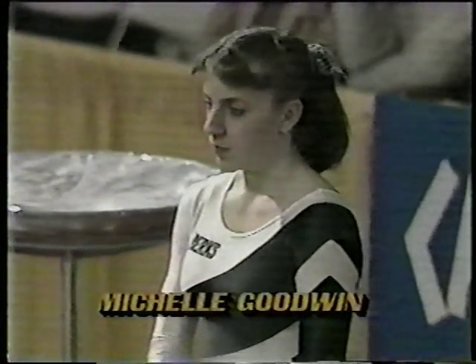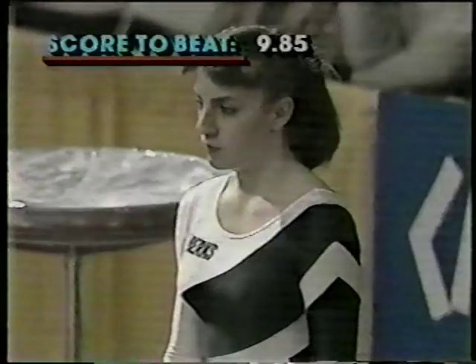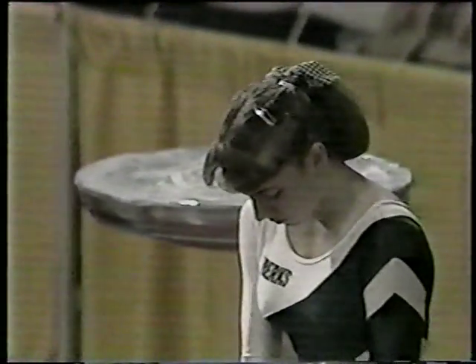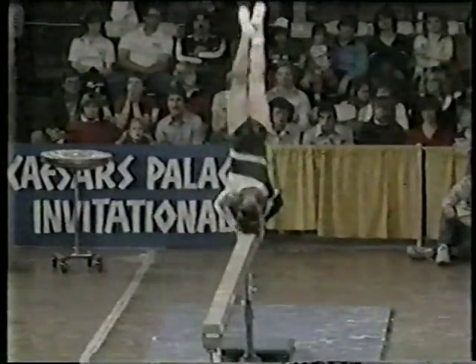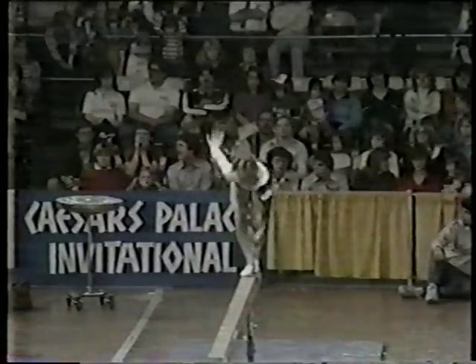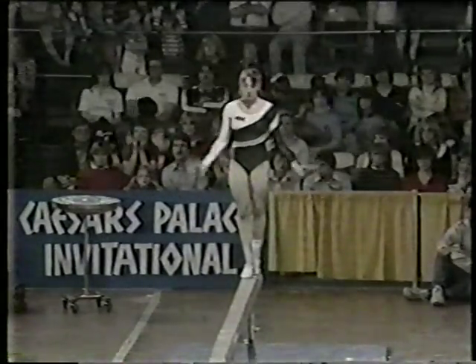Michelle Goodwin is our next performer. Bear in mind, she has Tracy Talavera's 9.85 to beat — a very hard score. No mistakes — you cannot make any mistakes. Head kip mount — there's one little mistake, a slight balance issue on the head kip.